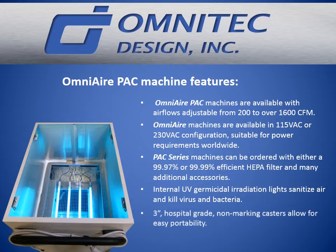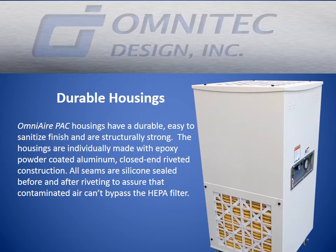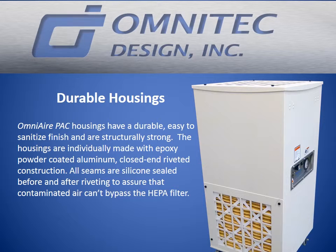3-inch, hospital-grade, non-marking casters allow for easy portability. OmniAir PAC housings have a durable, easy-to-sanitize finish and are structurally strong. The housings are individually made with epoxy powder-coated aluminum, riveted construction. All critical seams are silicone-sealed before and after riveting to assure that contaminated air can't bypass the HEPA filter.